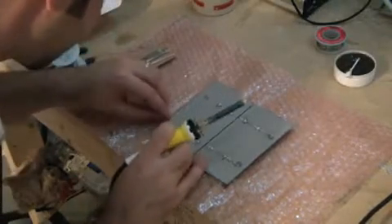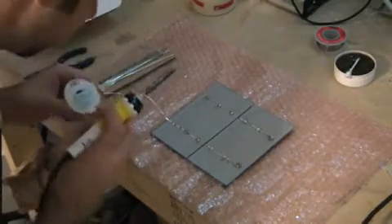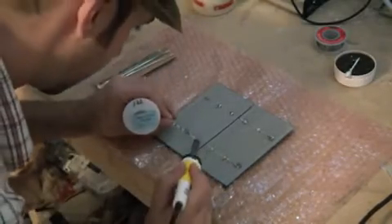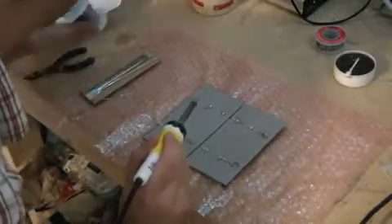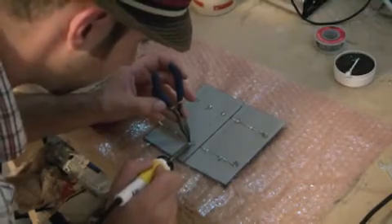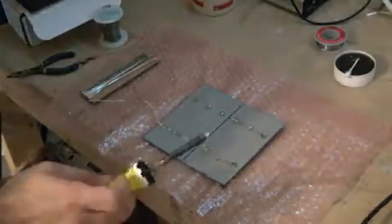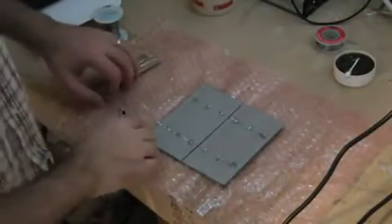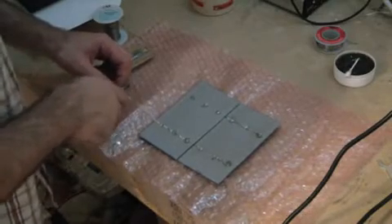Really not rocket science — if you can solder, you can do this. It's really easy to solder to. The only thing is these panels are really, really thin, so you do have to be careful with them. I've seen a lot of videos where people broke them pretty easy, and I think they still do produce a little bit even if they are broken.